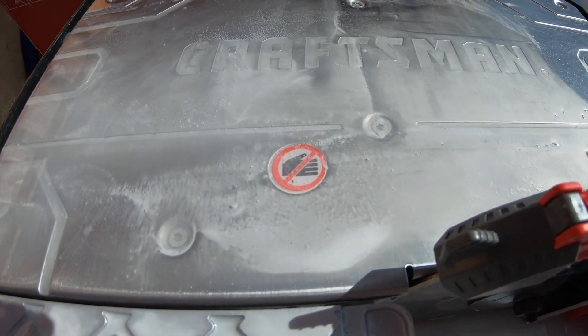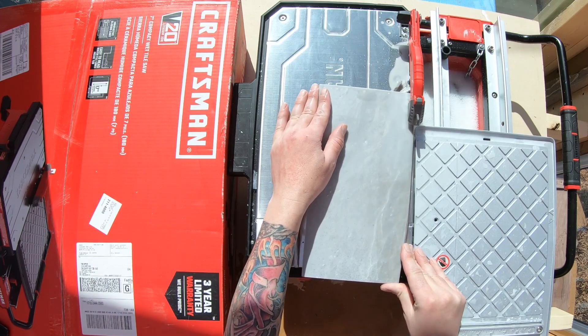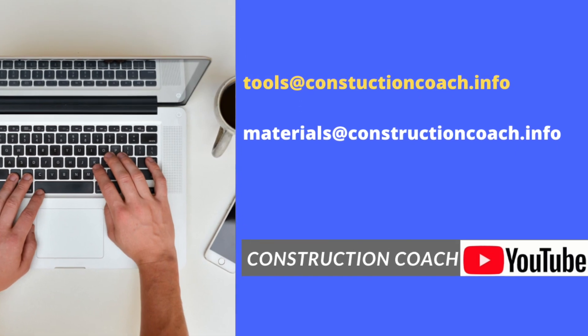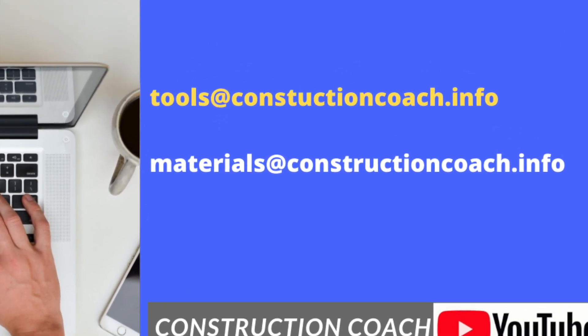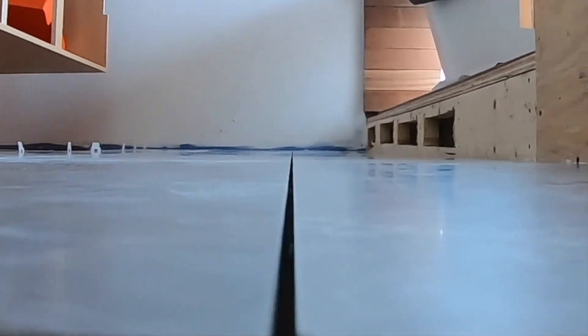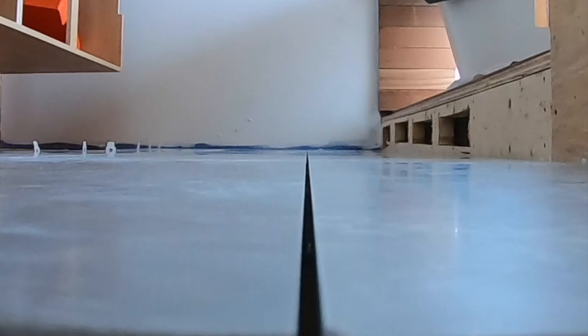If you have any tool-related questions send a message to tools@constructioncoach.info. For material-related questions send to materials@constructioncoach.info. Here's a close look at the floor after I remove the wedge and lippage-free clips — it's looking really, really good. Now let's take a look at the whole process so you can do the same on your project.